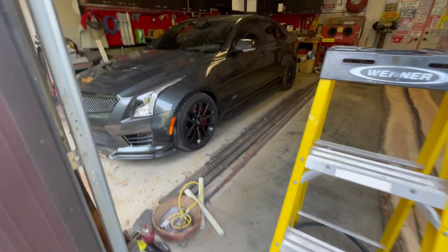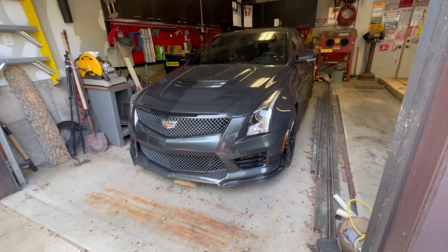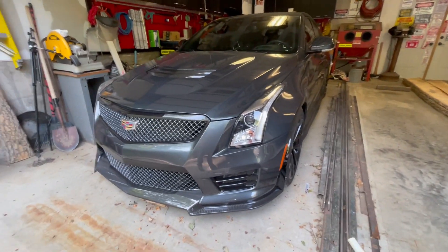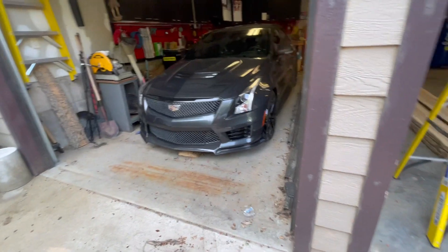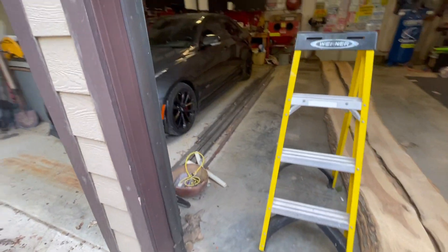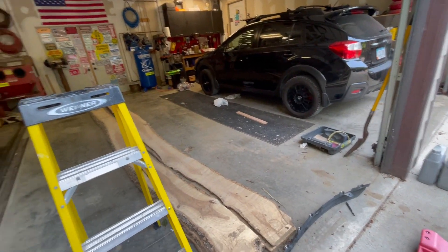Guess what, kids? It fits! Cadillac ATS-V, if you will. It fits in my third stall, one-shot reverse — so there is room for that in my life, just saying. It's actually not mine, though. I wish. Storing it for somebody temporarily.